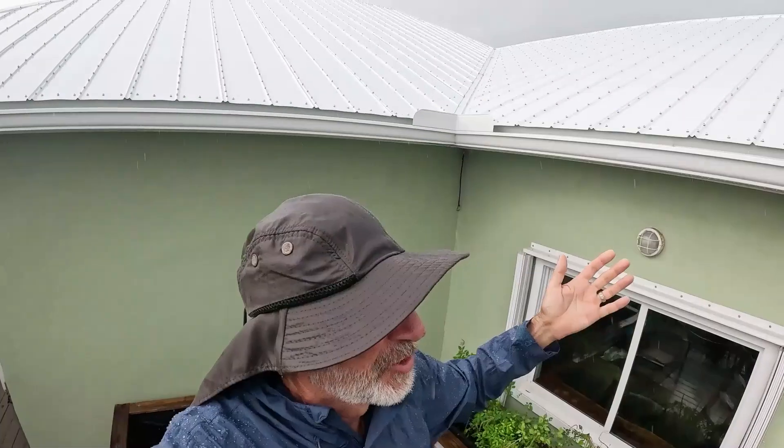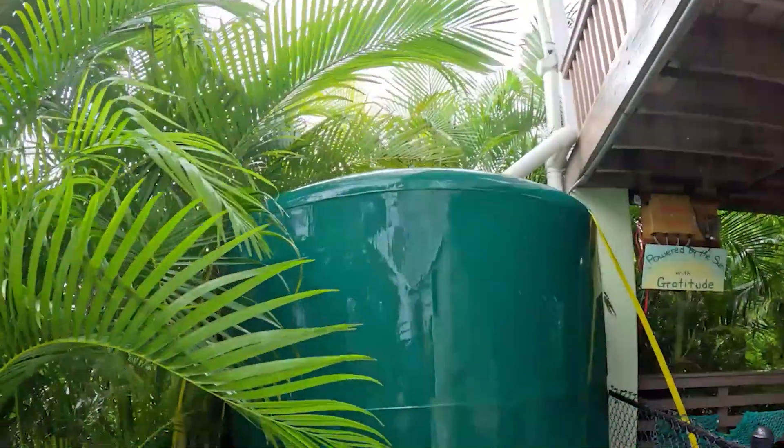Rainwater harvesting begins right here on the roof of our house. We have aluminum gutters, and they all lead to downspouts that head to a tank on each of the four corners.